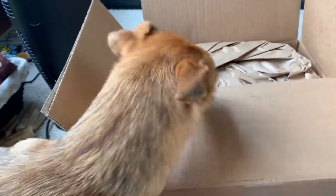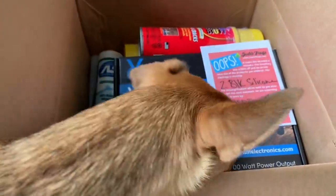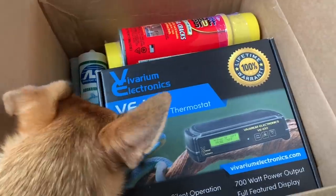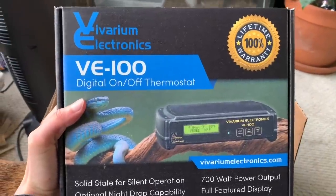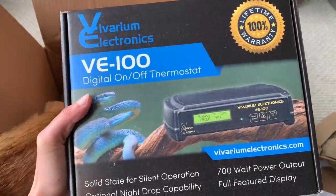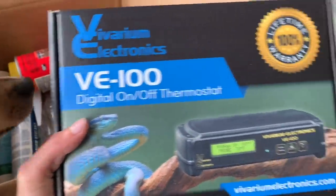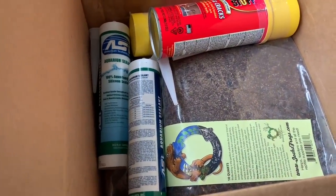My dog thinks this is a bark box for him — sorry babes, this is not for you. This stuff is basically going to be for setting up my next enclosure. Oh my goodness — I didn't even know they were gonna send me this. I was not expecting this — holy crap, this is a really really nice thermostat. I don't even have words right now.